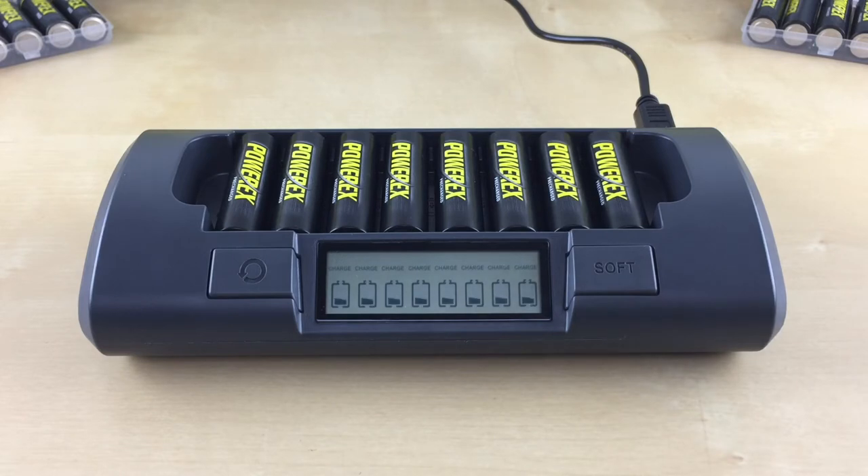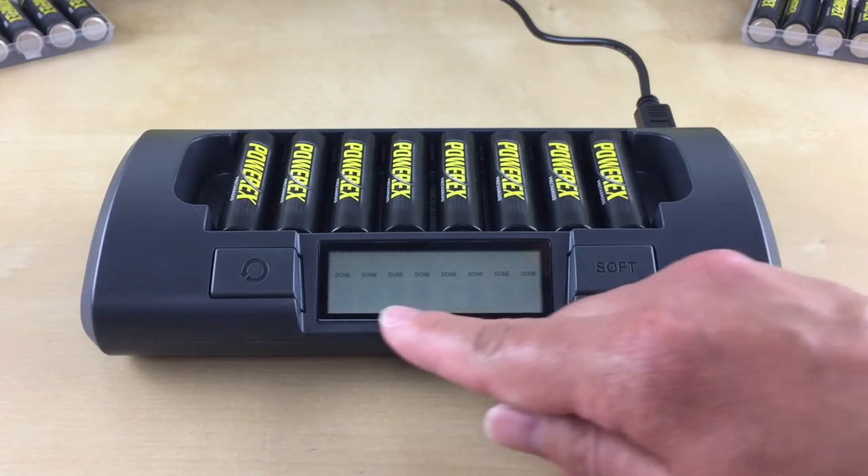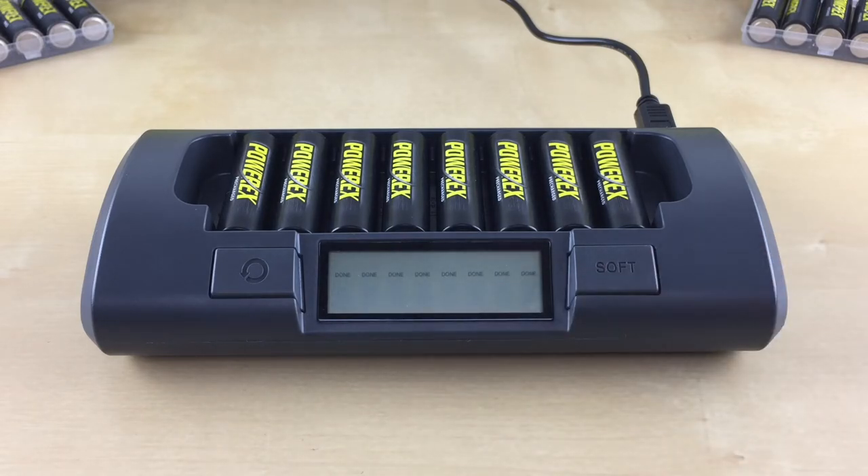Charging time will take about one to two hours. Once a battery is done charging, the filled-in battery icon will stop flashing, disappear, and a solid 'done' will be displayed for each slot that is done charging. You can now remove the charged battery and use it. To completely turn off the charger, just unplug it from the wall.